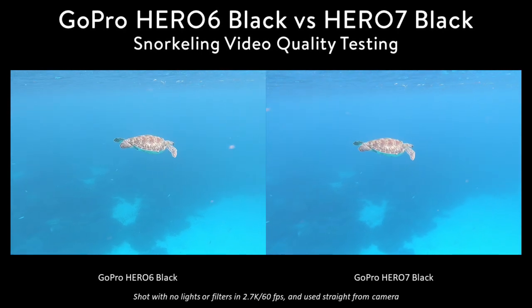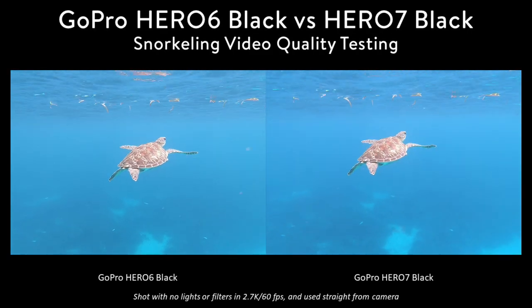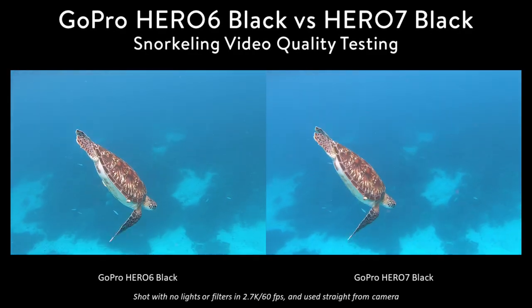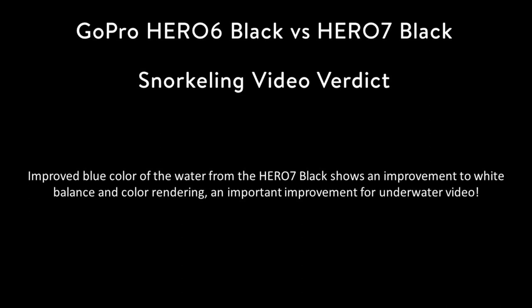Although as you get closer and see the turtle under the bright surface light, there really isn't too much difference there. This blue is a very big advantage which allows you to take more professional and polished looking video with the 7 without the use of any filters or post processing. So the overall verdict from this test is that the improved blue color of the water from the Hero 7 black shows an improvement to white balance and color rendering, which is an important improvement for underwater video.